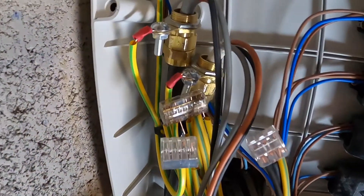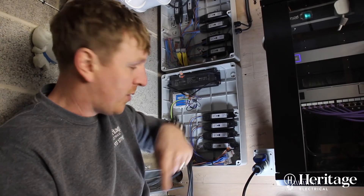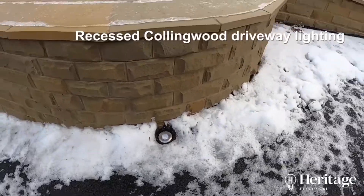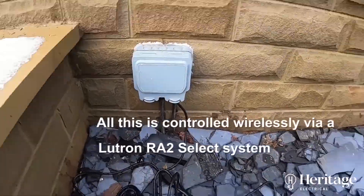Here you can see we've got two armoured cables coming in. They come straight from the external light and straight in — no joints — straight into our control box, and then we've connected them straight onto a Lutron module here.